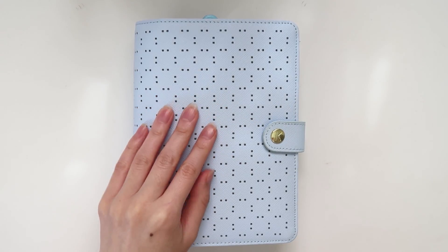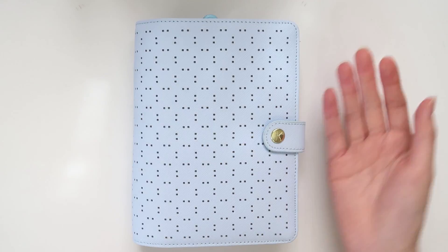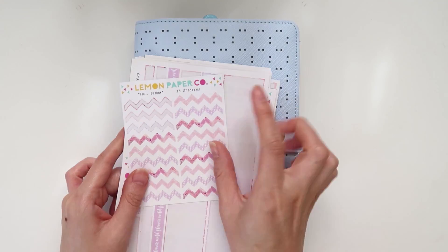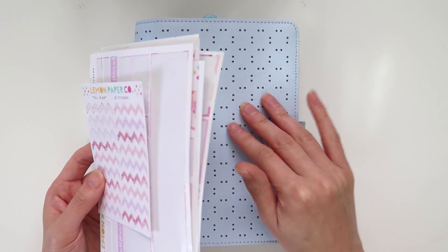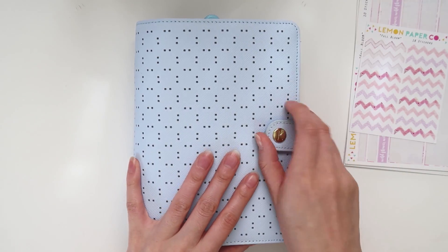Good morning internets! Today I thought I would actually show you how I put together my sticker scraps book. There's really not a lot to it to be honest, but I still had the kit from last week. So if you watched last week's planner video, you'll remember that I used this Full Bloom kit from Lemon Paper Co. I hadn't actually put this in my book yet, so I thought I would just do that on camera and talk to you guys so you can see how I get that done.